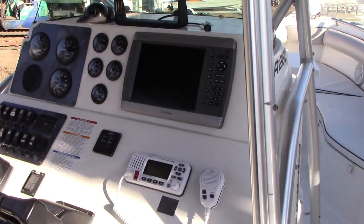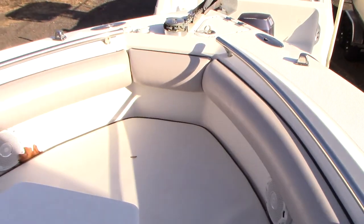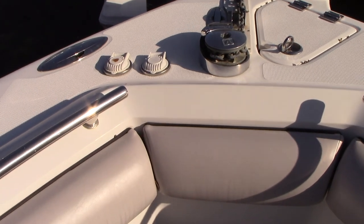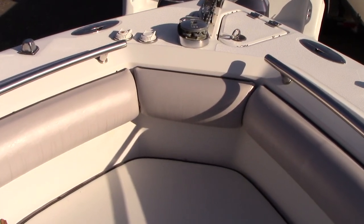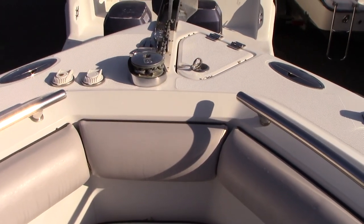This boat is really loaded with creature comforts. The windless anchor also has forward controls, which is nice — if you are by yourself, you can still work the anchor. There is a little compartment for the anchor line up in the bow.